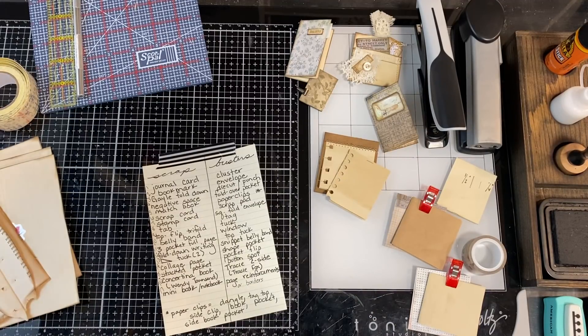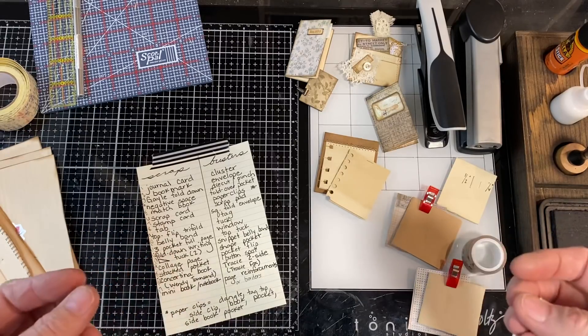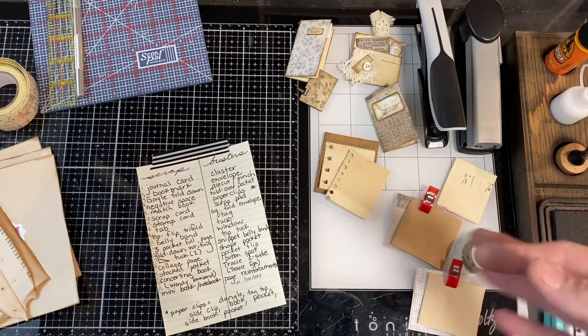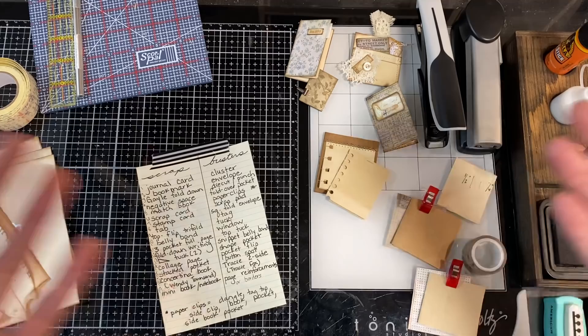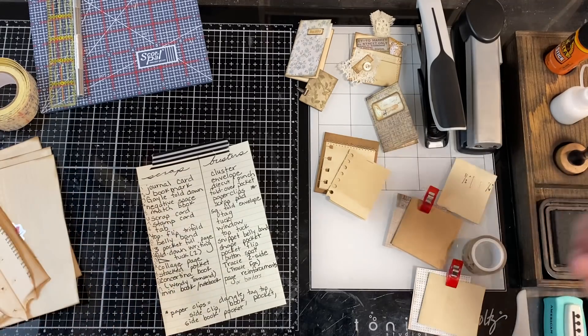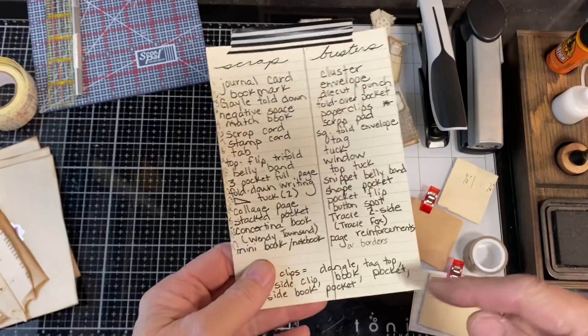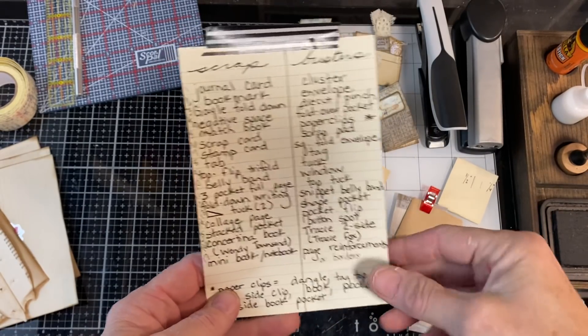Hi, I'm Cori. Welcome to Creating with Scraps. This is episode 17 and the last standard episode of Building a Scrapbuster Idea Book. Today's projects are mini book, notebook, and page reinforcements or borders.